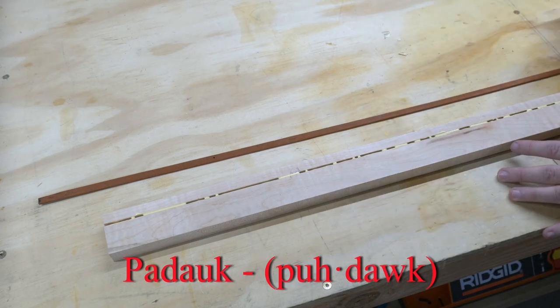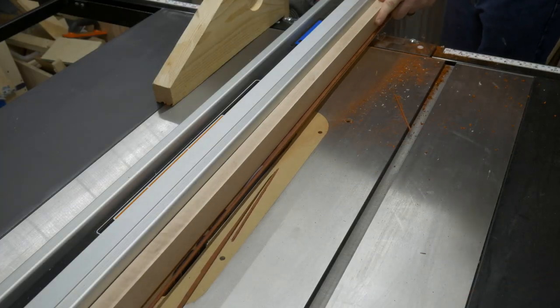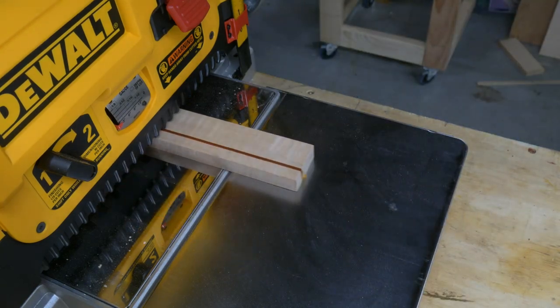I'm not sure how to say that and you probably don't either, so you're going to have to take my word for it — but we're going to go with padauk. I ripped an eighth inch strip off to the side of the maple, threw in some padauk and flattened everything out.